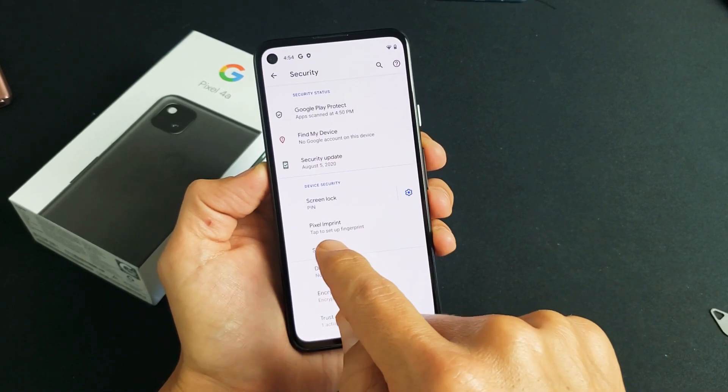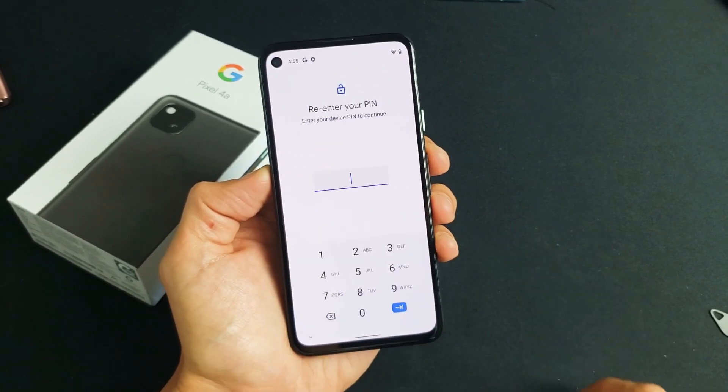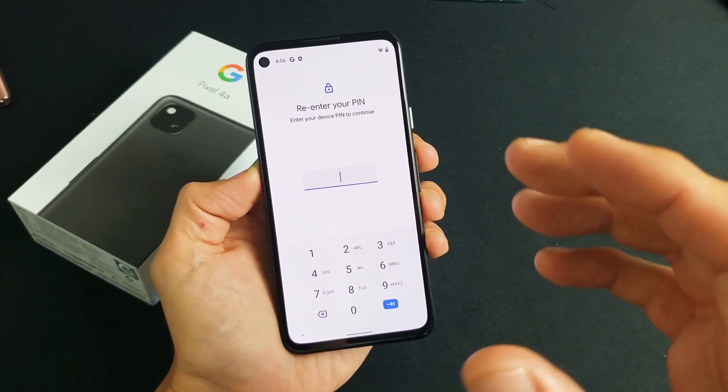Then you look down here, it says Pixel Imprint — tap to set up fingerprints. So let's go ahead and tap on this right here. Now you should have already made a PIN password. If you haven't, it's going to ask you now.